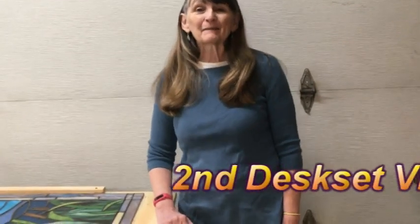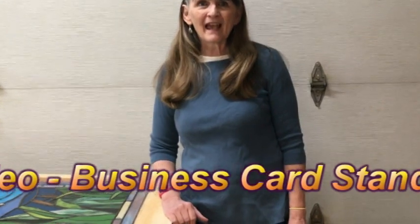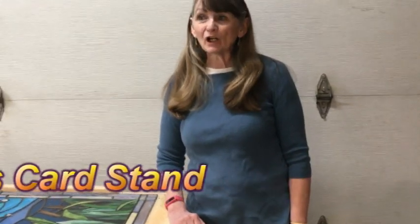Welcome to the studio. Today we are going to be working on a desk set. You will love this — it's easy enough that you can do it even as a beginner, but it makes a great gift. This is part two of the desk set videos, and we're going to work on a little business card stand.